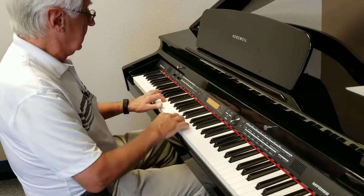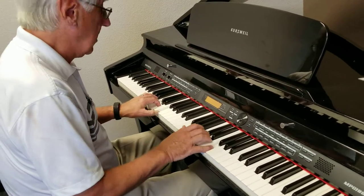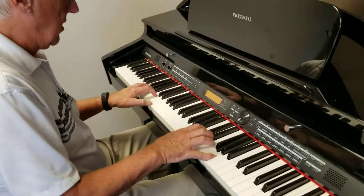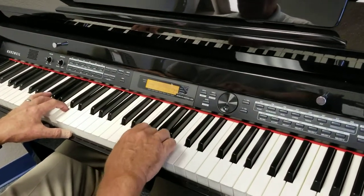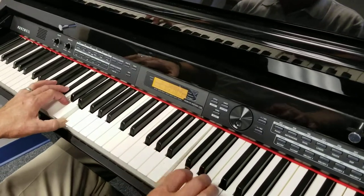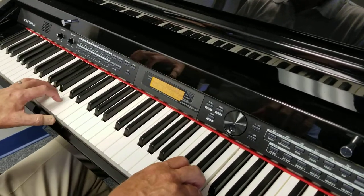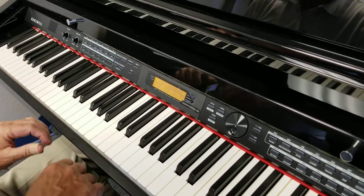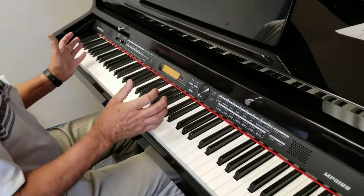We're going to use a standard piano sound on the right hand. We'll add a saxophone. And there you have it — let's do it.